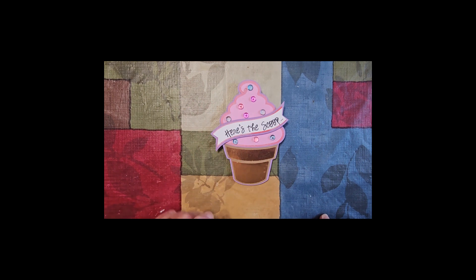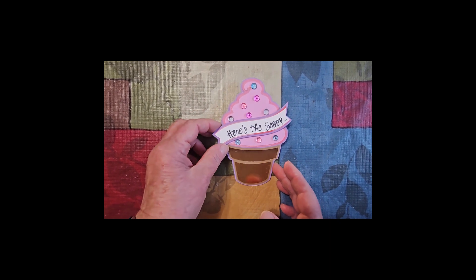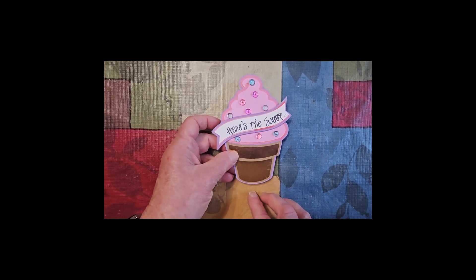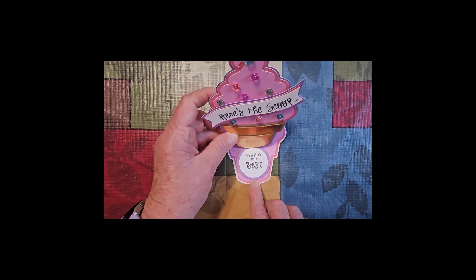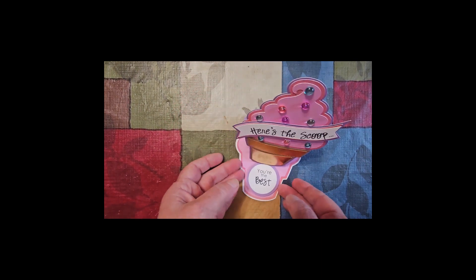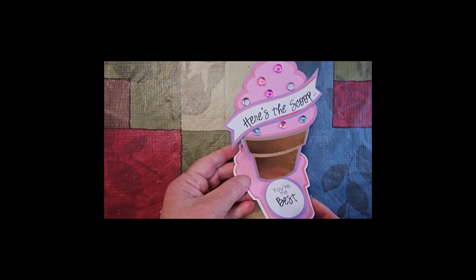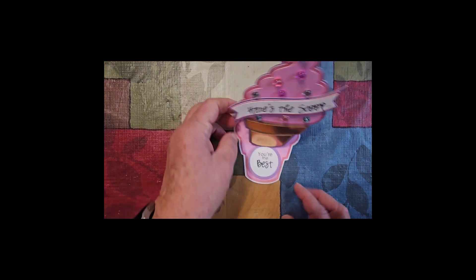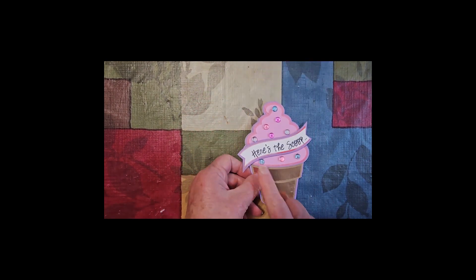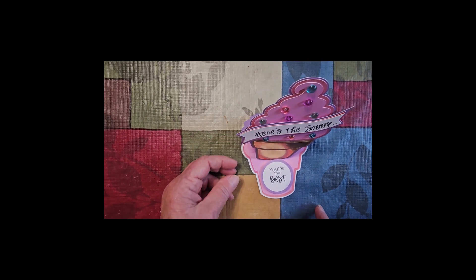This is for this month's theme for Double Click Connect, and it is a fun card, so it falls into the Fun Card Friday category also. It is an easel, and you can see it's an easel card. It says, "Here's the scoop. You're the best."